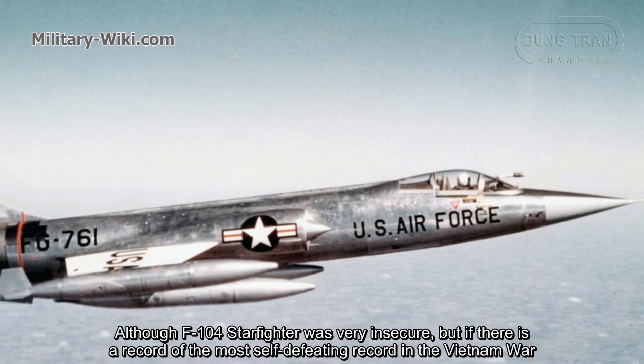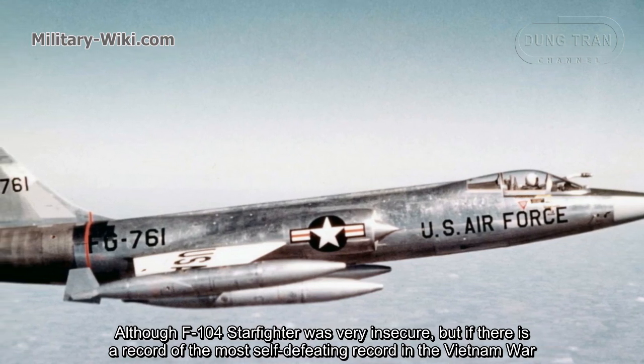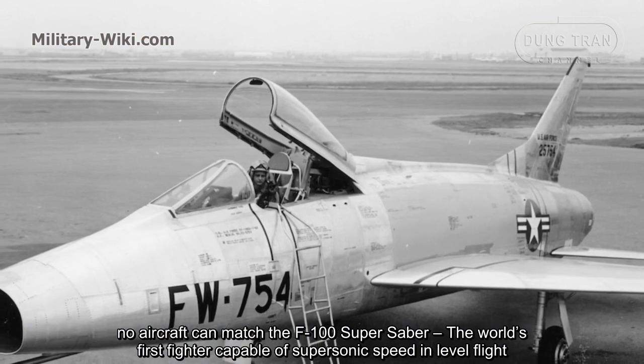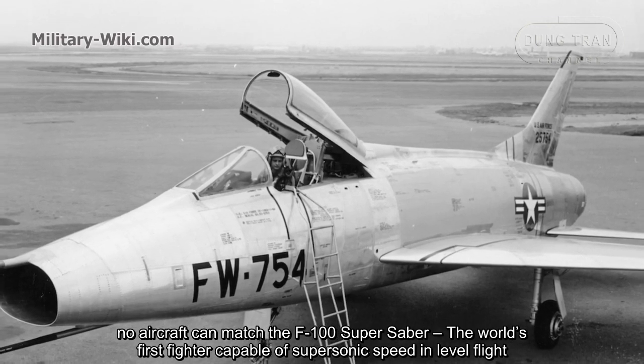While the F-104 Starfighter was considered very insecure, if there is a record of the most self-defeating record in the Vietnam War, no aircraft can match the F-100 Super Saber — the world's first fighter capable of supersonic speed in level flight.